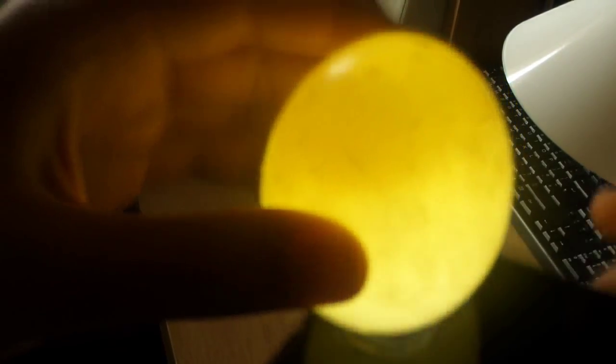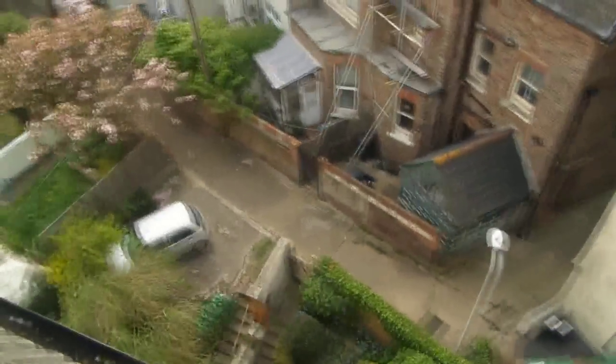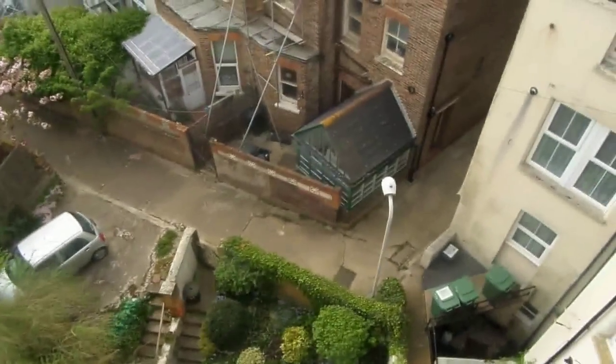Another thing is to shine a light through it, and you can see the yolk — the inside of it — and see it move. Another classic thing is of course to throw it out a window.